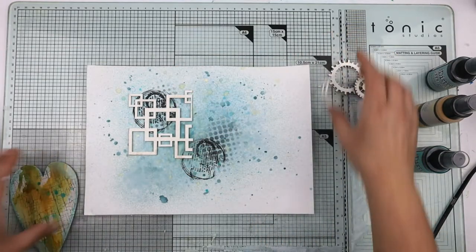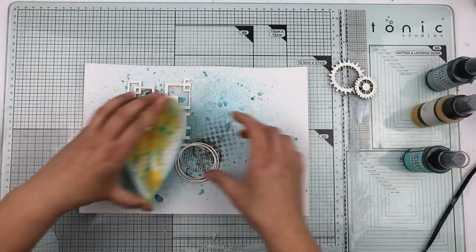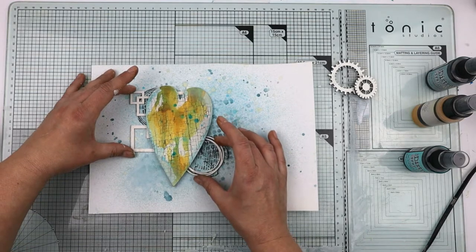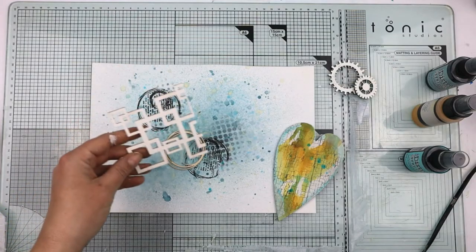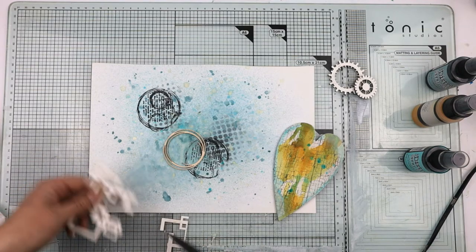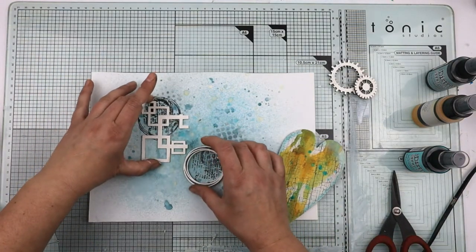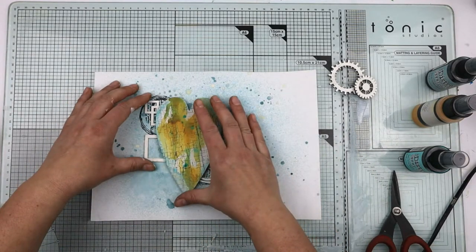Let me put that there and that there. I want that down more. I don't actually want all of that on now, so I'm going to cut that off — I've got that now for another project. It was stopping me pushing this over enough to be under the heart, so that's better.